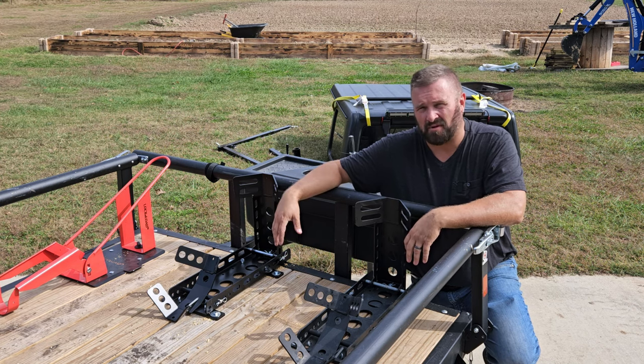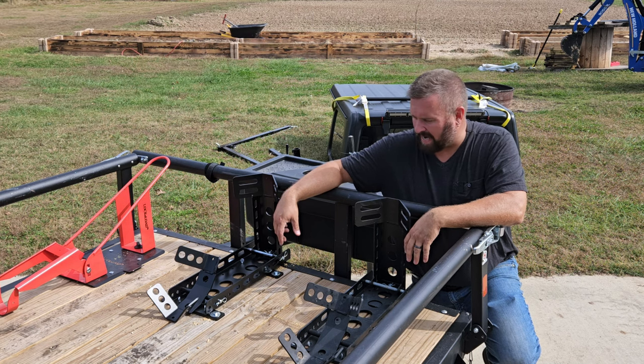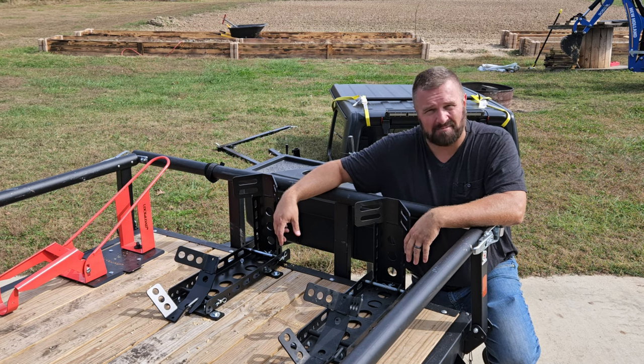It is a very reasonable and very easy to install wheel chock. My name is Ryan with Back Road Reviews — thanks for watching.